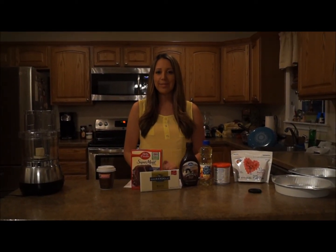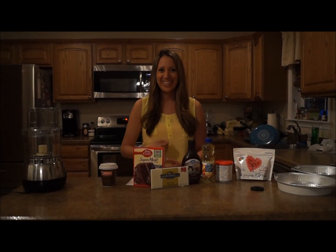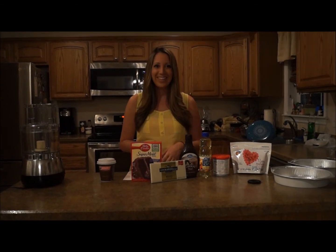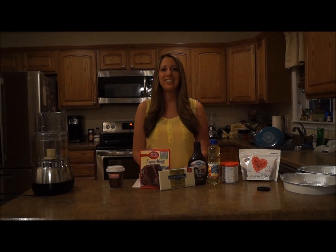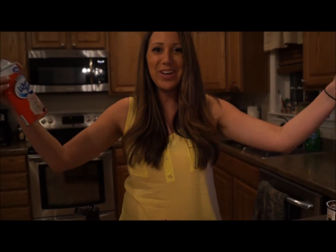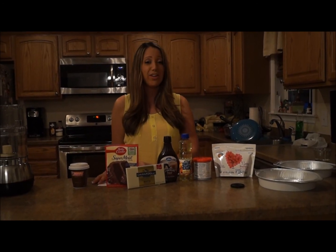Hi everyone, Amberlee here. I'm so excited because today I'm baking for a good cause. Hi everyone, Amberlee here — I'm so excited to have a good time. Today I'm gonna be making a double layer cake. I'm going to be making something so delicious. I love recipes that have 10 ingredients or less — it's really simple and easy and delicious, so let's get started.